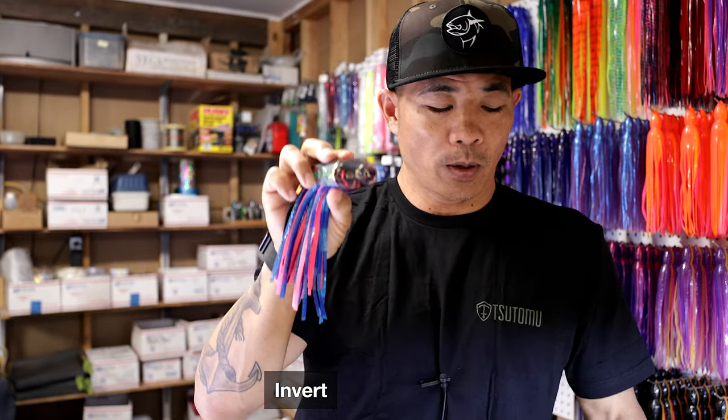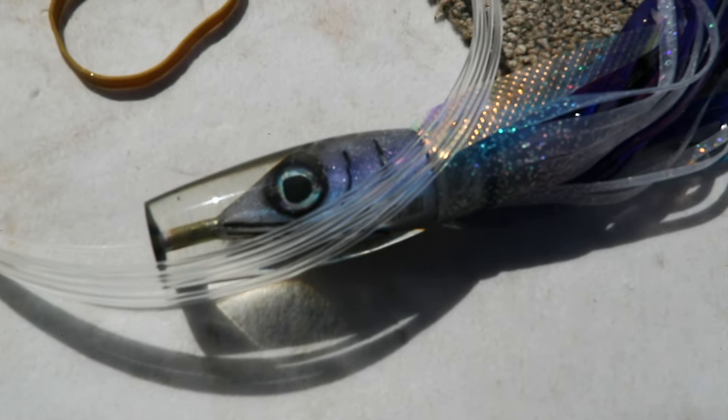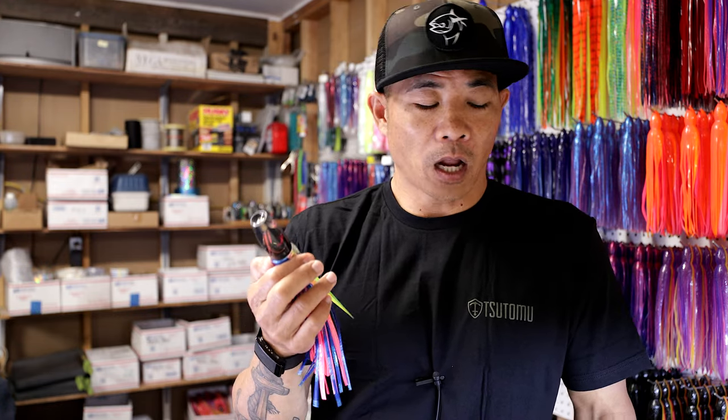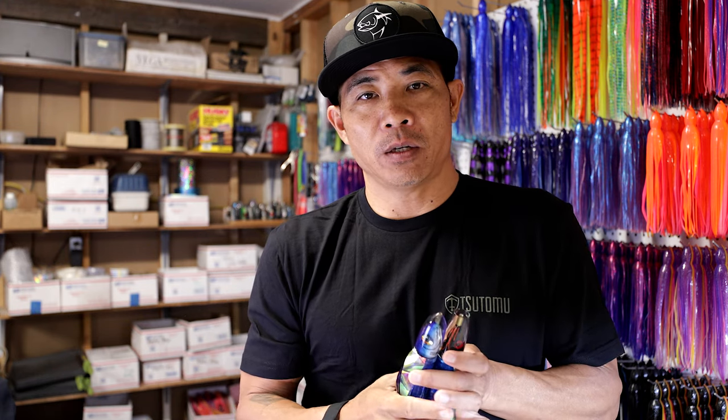An invert — that really blunt head of an invert — will make this lure run a lot straighter than a bullet. Where a bullet will do this side-to-side thing, an invert will simply go straight up and down. This gives you a little more pop and smoke, but it'll actually run more straight than a bullet, and a lot of times it'll get down and stay down longer than a bullet will. This would be a shape I'd use pretty much in any situation alongside my bullet. A lot of times there'll be a bullet on one corner and an invert on the other corner — or vice versa, an invert on this rigger and a bullet on this rigger. These two lures will keep you out of trouble, especially if you're starting out, and they'll catch you pretty much everything you need.